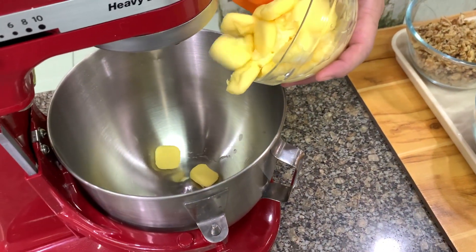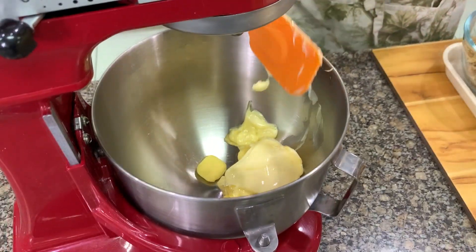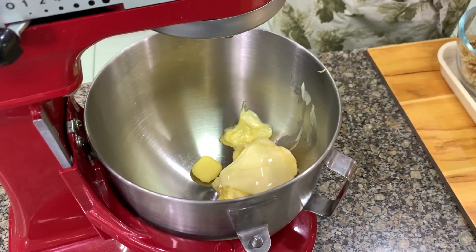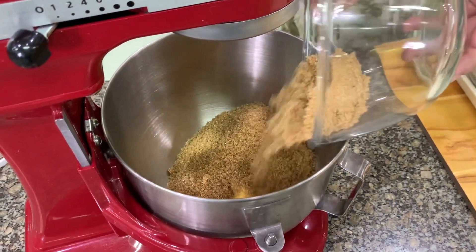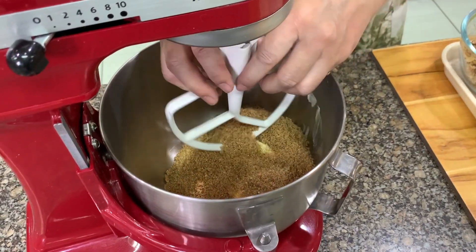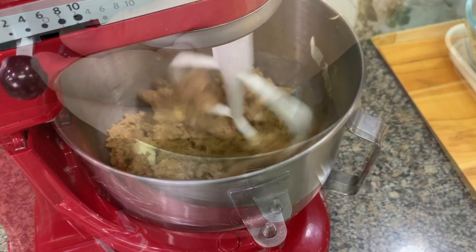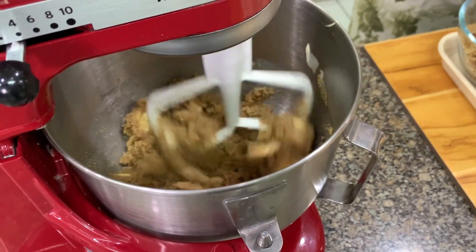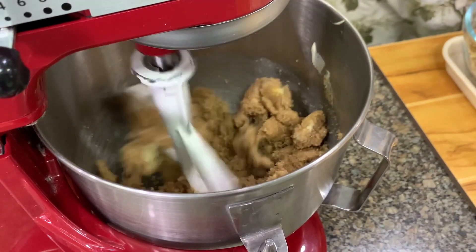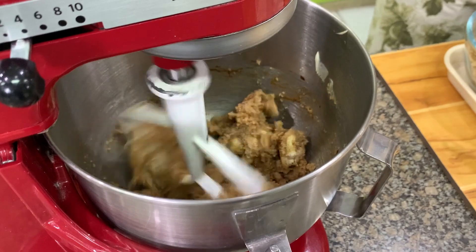Cream together. I have here butter and brown sugar. You cream this for about three minutes. By the way, we will add the salt and the vanilla with the butter and the brown sugar.